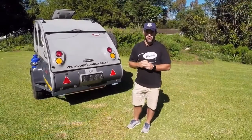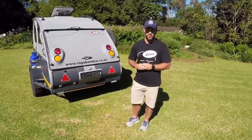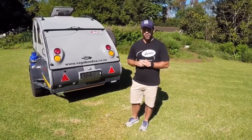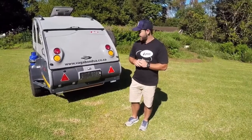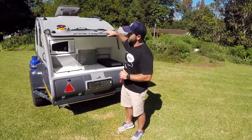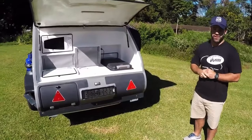When we go camping in South Africa, we seem to do most of our activities outdoors, and one of the key ingredients to that is having a really user-friendly kitchen. This is the back door that opens up and reveals the Vagabond Rogue's kitchen.